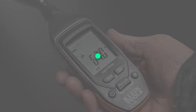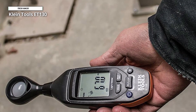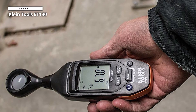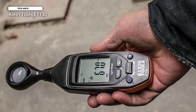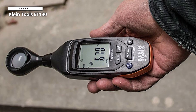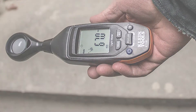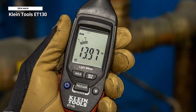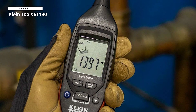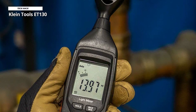Lastly, we have the Klein Tools ET130, a simple-to-use precision light meter that can be operated one-handed. It can monitor illuminance levels in foot-candles and lux, and can even be used to verify that fire alarms, CCTV, and exit signs are compliant.